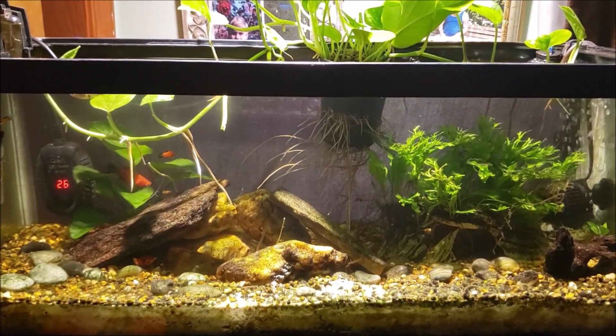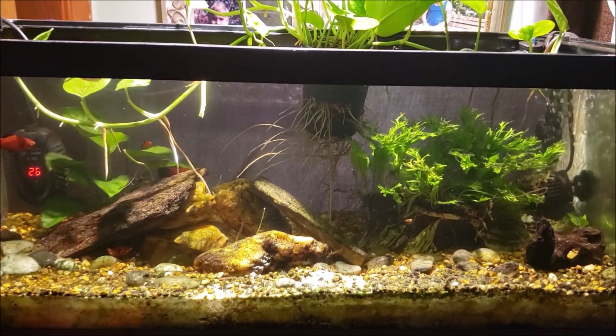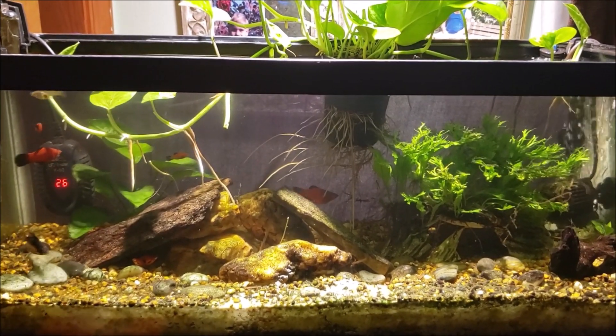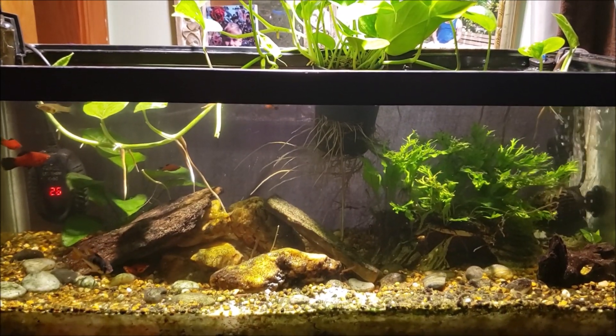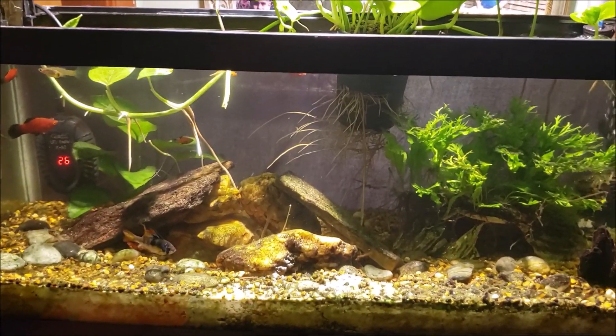I'm not really shifting the hardness. The things on that strip are pH, general hardness, and carbonate hardness, and none of that stuff really shifts when I do a big water change. Even if I do a big water change, all I really do is reduce the nitrate and some of the dissolved solids.